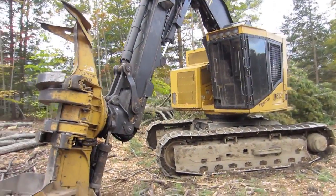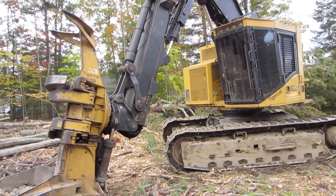That was a walk around of a Tigercat 822. Thanks for watching.